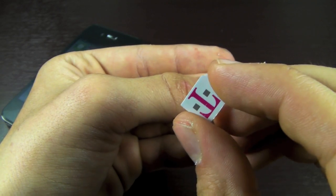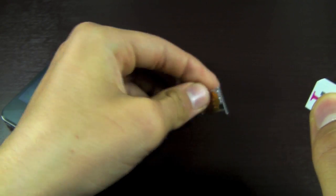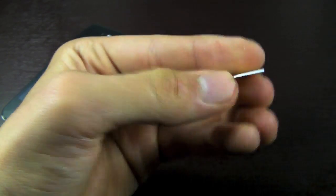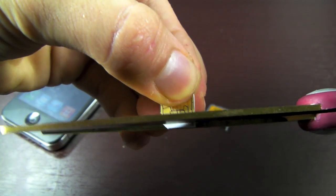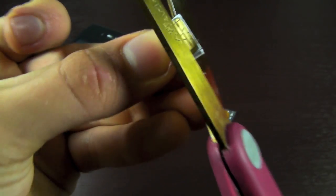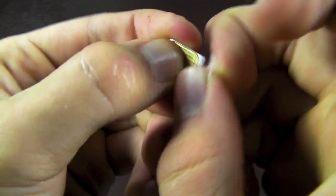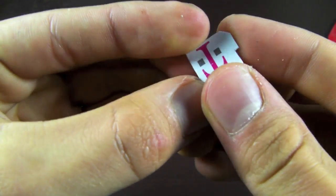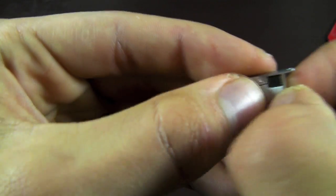File it a bit. Now that I've got my micro SIM cut, I need to cut the corner so it will fit nice and snug around that microchip. Now it should fit nice and snug inside of here. There we go.